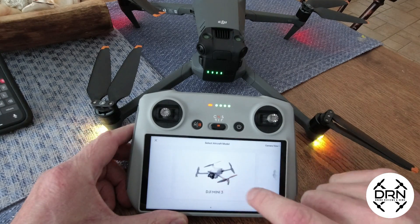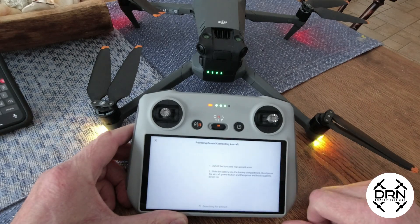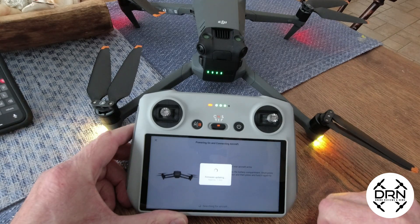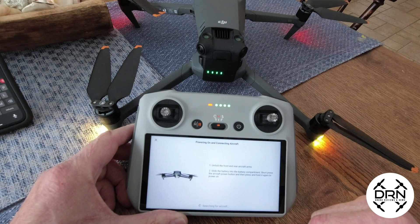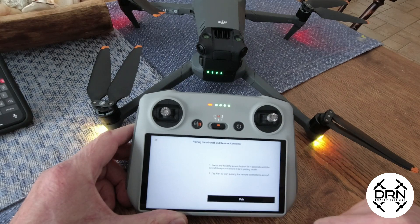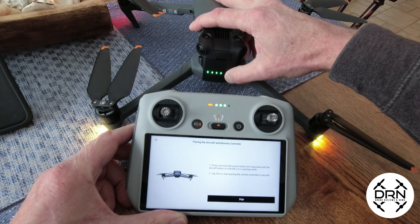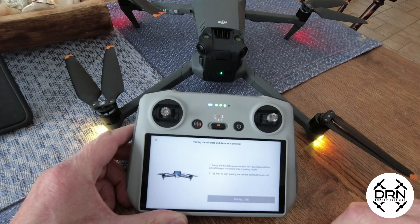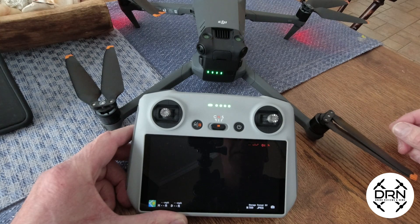We'll go to the Connection Guide and select Mavic 3 Classic. It immediately detected that the firmware version was inconsistent and it's searching for the aircraft. It's not detecting it, so hold the power button for 4 seconds and wait for the beep, then click the pair button on the RC. That took about 6 seconds from the time we selected pairing.